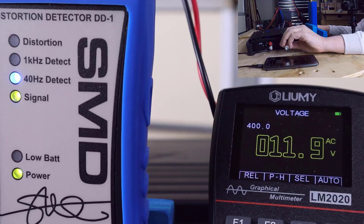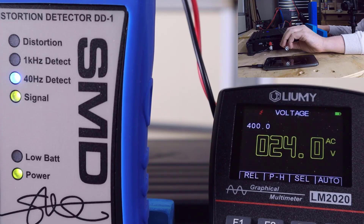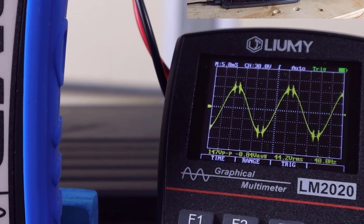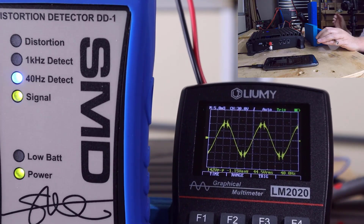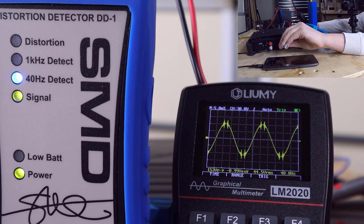As I slowly turn up the gain, the distortion light on the DD-1 will blip for just a second — that is not distortion. The DD-1 is an auto-ranging device internally, and that blip is it kicking up to the next range. When I switch on the scope, we've got a waveform that's all broken apart — fuzzy and spiky around the peaks and valleys — but the DD-1 light isn't on. So the scope looks like distortion, but the DD-1 says we're below a 1% threshold. What is that fuzzy spiky stuff, and why isn't the DD-1 reacting?